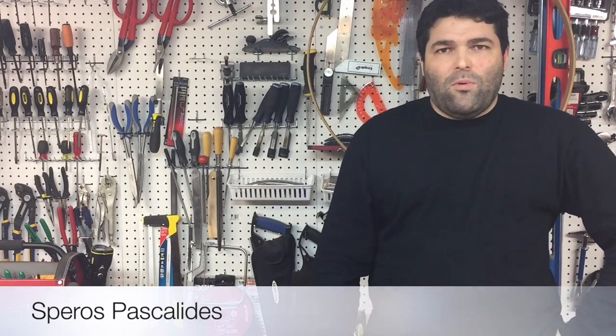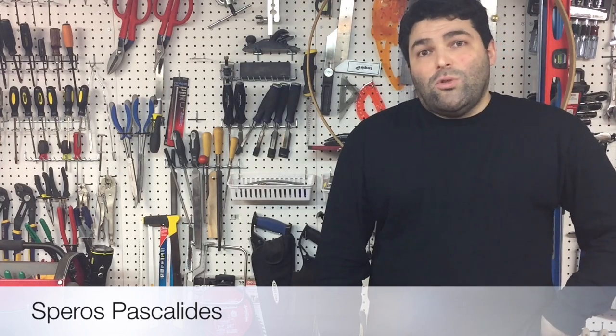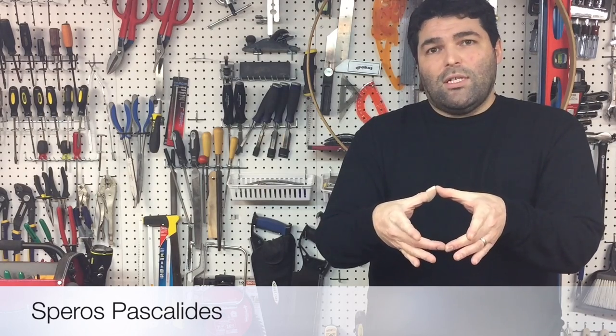Hi, I'm Sparrow with SPWoodArt and thank you very much for joining me here today. In this week's video I am going to turn a small wooden dish with some indexing and some coloring.